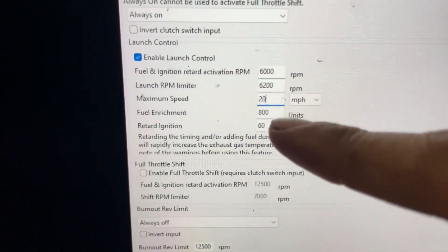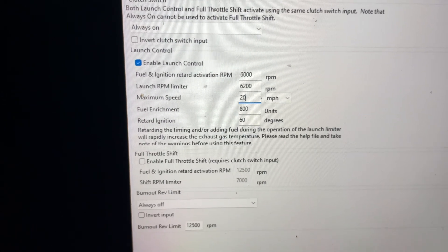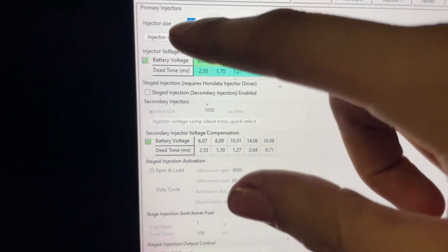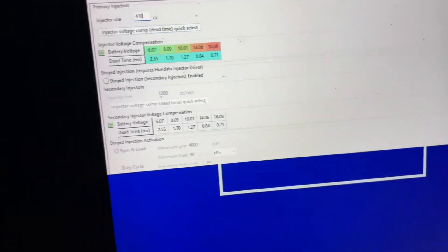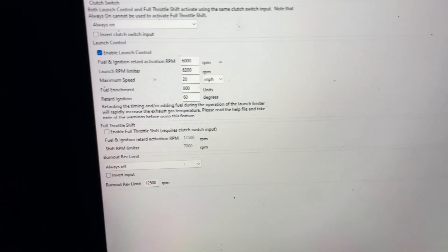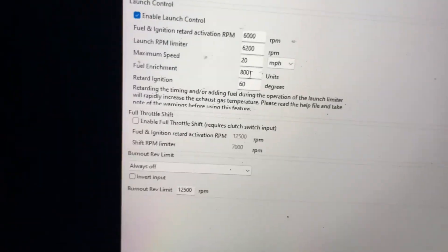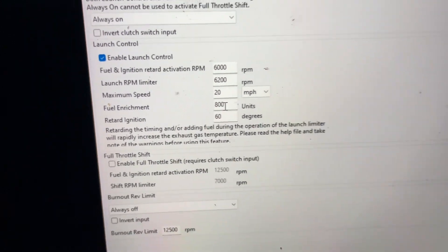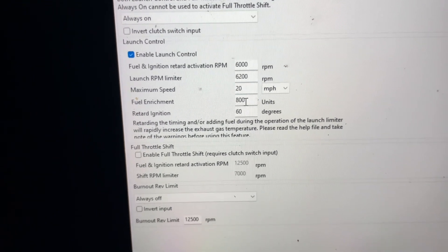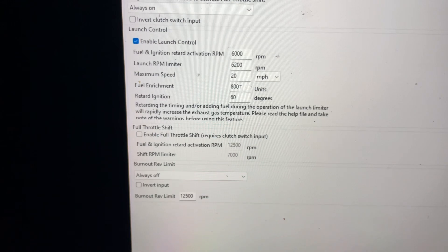Next is your fuel enrichment. That is how much fuel you want on top of what the injectors are shooting. I have a set of 410cc injectors. Going back to your Rev Limits, I usually have mine between 500 and 800 units. I do 800 because that's a lot of fuel dumping to the exhaust — you can really smell it and see smoke coming out, which is literally just unburnt fuel. The more you do, the more flames you'll get.